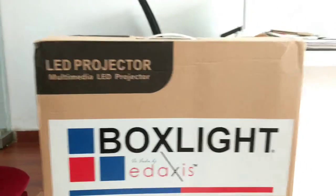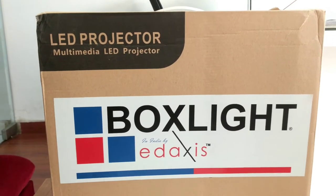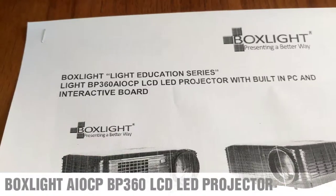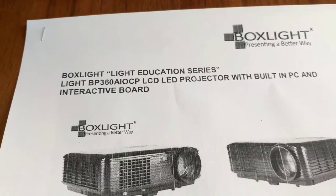Hello friends, good morning. Today I am going to unbox in front of you the world's first Box Light all-in-one interactive computer projector. This is something very unique and the quality of the product is extremely good. Before unboxing I would just go through the technical brochure of the product.